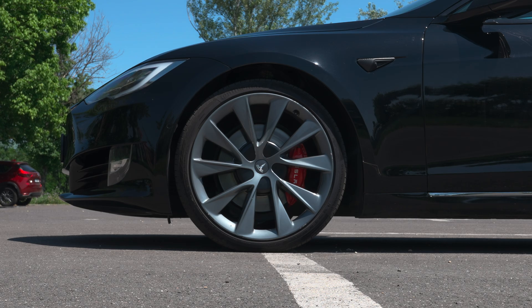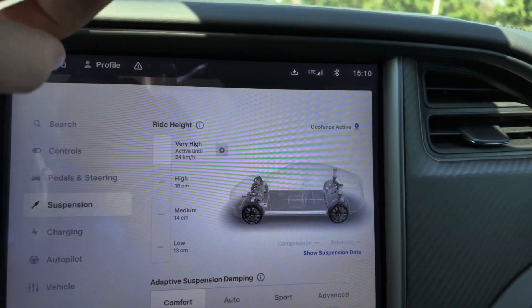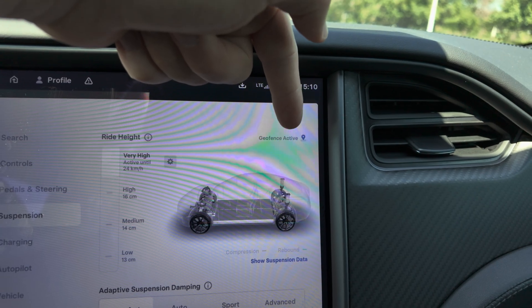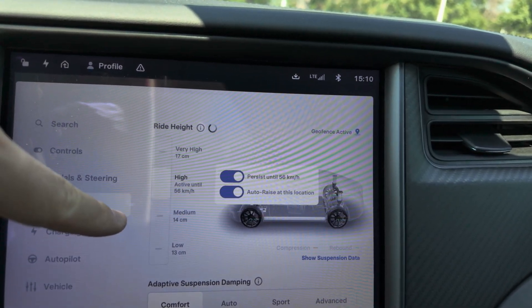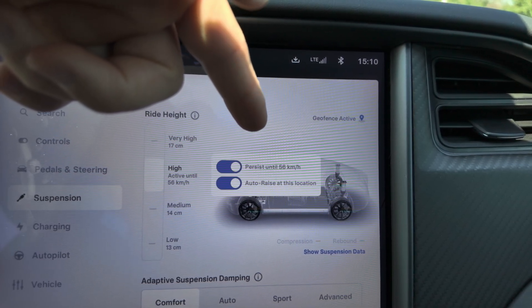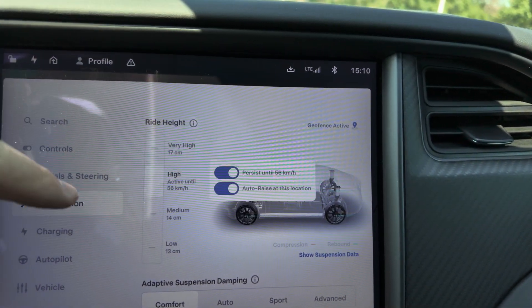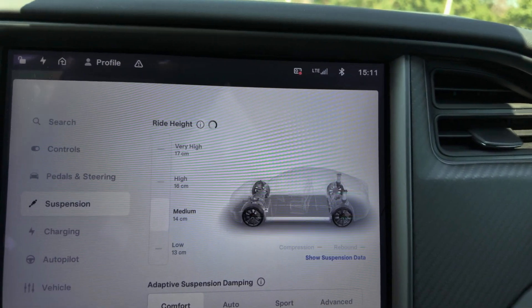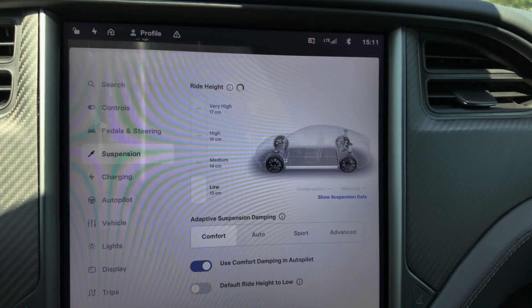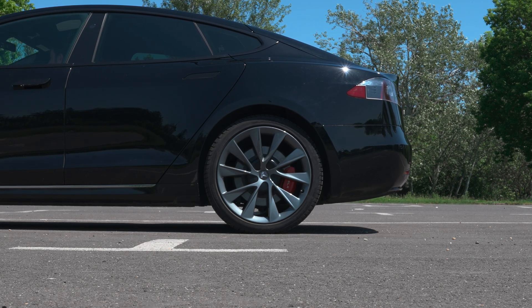Down here you also have 'Auto Rise at Last Location' and 'Persist Until 24 km/h.' If you don't want to persist, just uncheck it and the car will go up and then immediately lower. Geofence is also activated so the car knows where and how to rise. On High, which means 16 centimeters, you get a higher speed threshold — 'Persist Until 56 km/h' — so you can drive up to 56 km/h before the suspension automatically goes down. Auto rise at location applies here too. Medium — which is the default — is 14 centimeters.